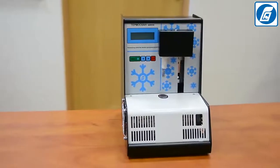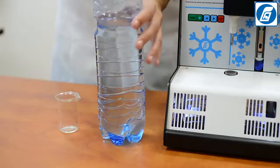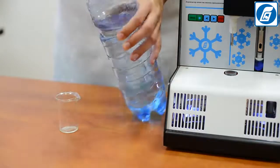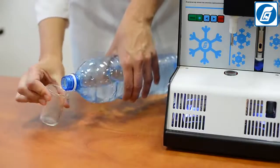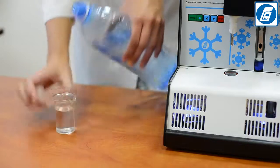Before starting work, it is necessary to read the operation manual and safety measures. We recommend carrying out testing of the analyser after transportation using the standard solution. You can also repeat this test occasionally to check the analyser's calibration.